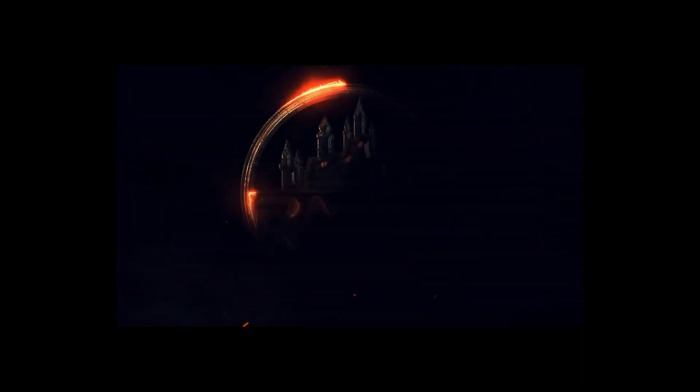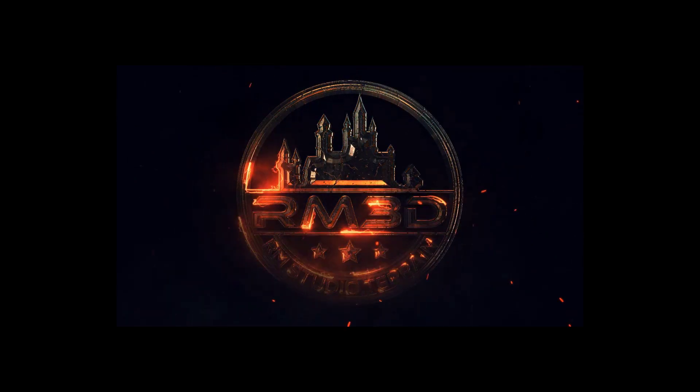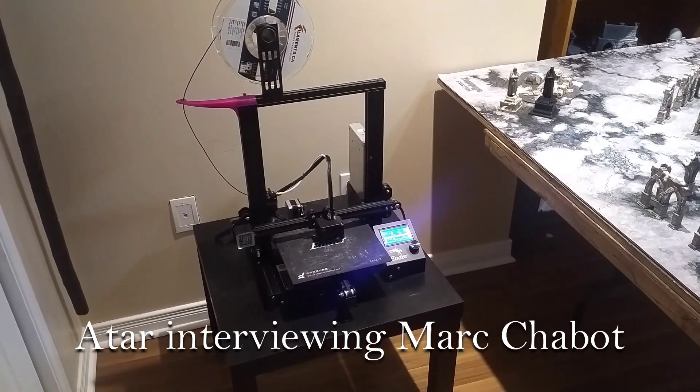Let's go see his printers. Ready? Yeah. Let's go. We're going to take just a couple of minutes and talk about where do you start.